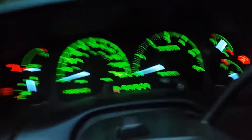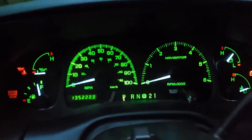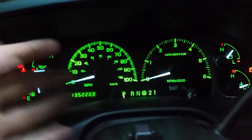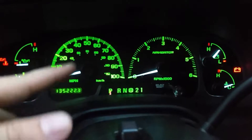I mean, it says Navigator on this, but this ain't a Navigator. This cluster was pulled from a Navigator — I put my board on the back of it and it works as it should, because I like the better look of these with the white needles.